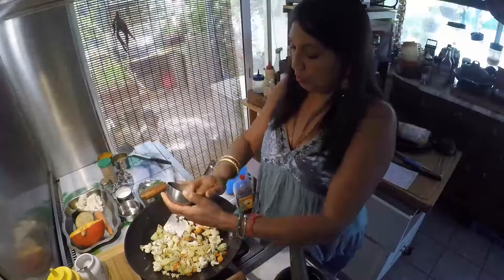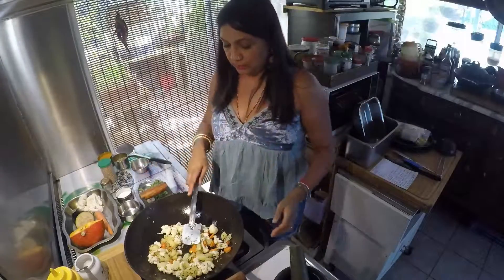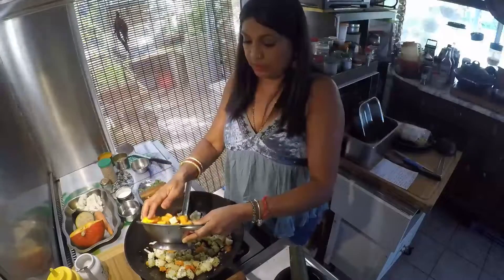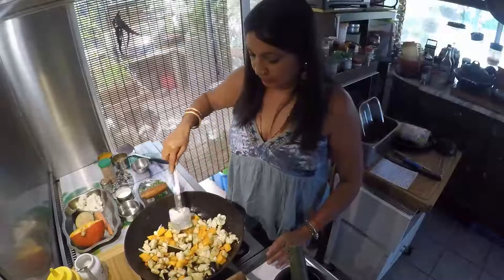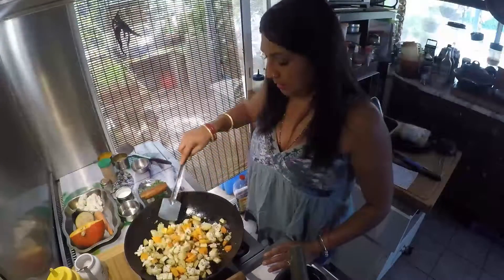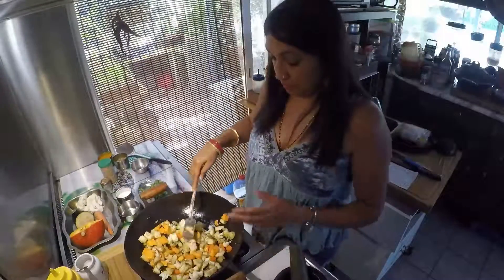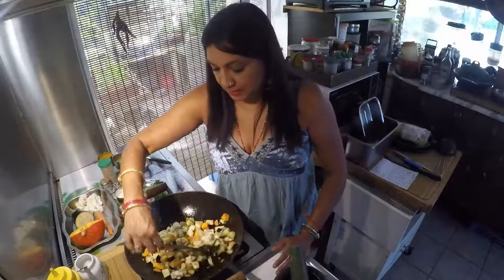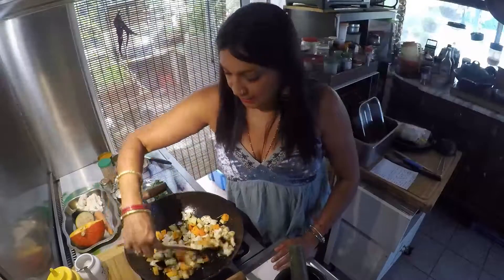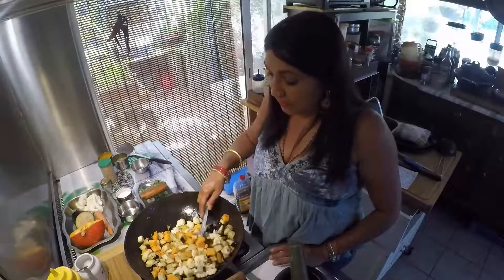Je vais saupoudrer le gingembre sur les légumes et remuer de nouveau. Vous allez avoir l'odeur de la montée de gingembre, très agréable. Une fois qu'on a bien fait ça, on met le restant des légumes, donc la courge et l'aubergine. On mélange bien. C'est très important de laisser suer les légumes pour qu'ils dégagent toute leur humidité, et que vos légumes aient un goût de caramel, parce qu'on va les laisser caraméliser. J'adore absolument cette recette, parce que les légumes sont fondants et caramélisés. Je mets vraiment ces légumes-là parce qu'ils se marient très très bien.